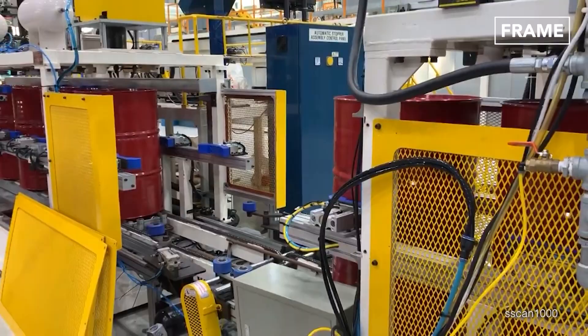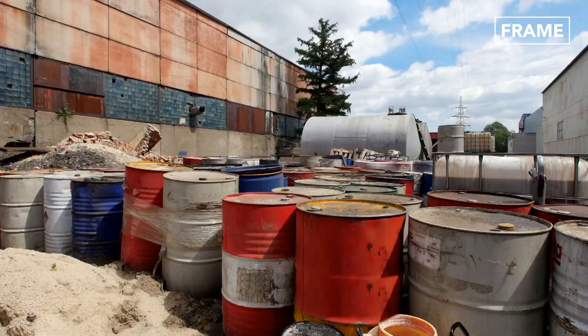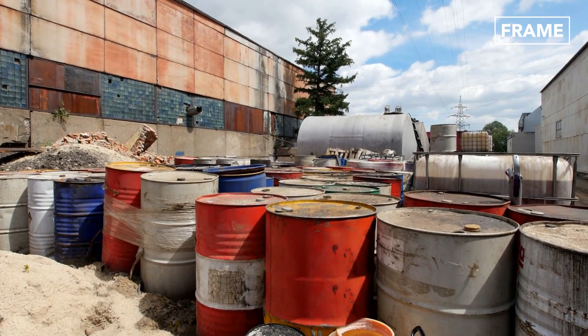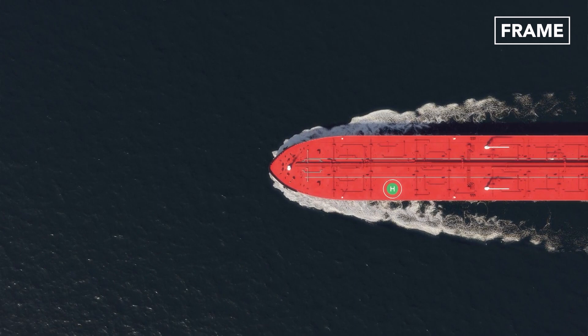Thanks to their robust strength, mobility, and fire-resistant properties, steel drums are often viewed as the vessels of choice for refined oil products. These barrels offer a handy solution for the storage and transportation of smaller consignments of oil. For larger deliveries, where it would be either too time-consuming or logistically impractical to move thousands of barrels at once, oil can be delivered to its destination via underwater pipelines or massive tanker ships.